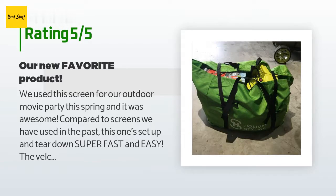A customer said: We used this screen for our outdoor movie party this spring and it was awesome. Compared to screens we have used in the past, this one set up and tore down super fast and easy. The velcro for holding the white screen in place is very durable. We used it for rear projection but appreciate that you can project from either direction. Tons of people complimented it and wanted to know where we found it.